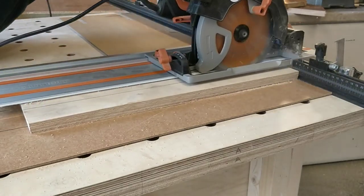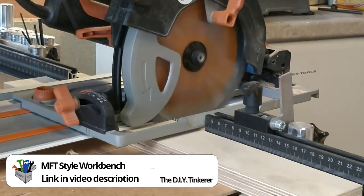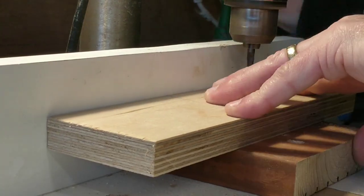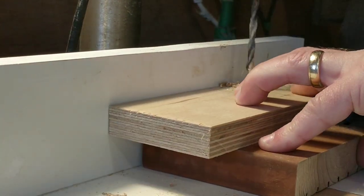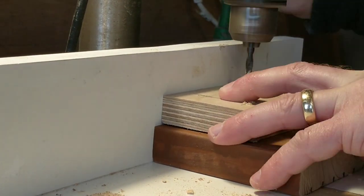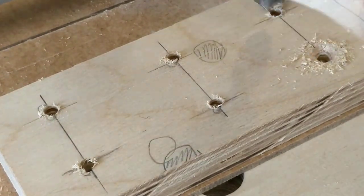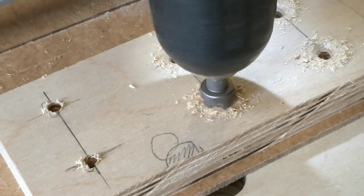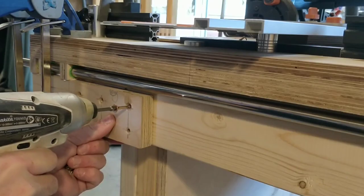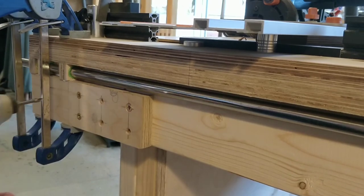Using some off cuts from my workbench build I cut some 18mm ply. These would form more substantial brackets to support the small rail holders I'd already fitted to the underside of the bench. I'm using the fence on my pillar drill table to ensure the screw holes are all the same distance from the edge. I then countersunk the holes.